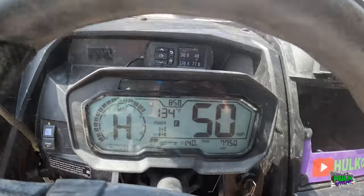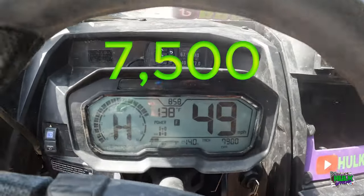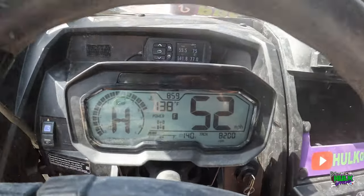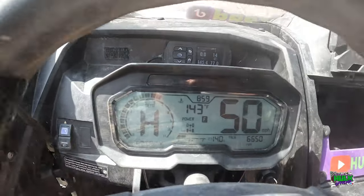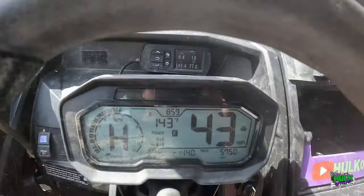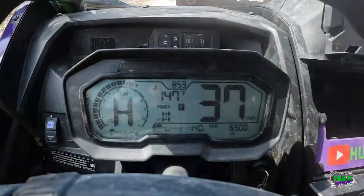45 miles per hour is 8,000 RPM. 55 is about 8,000 RPM as well. Not horrible, really.